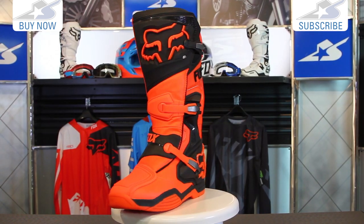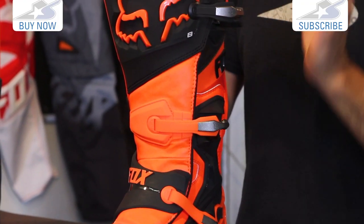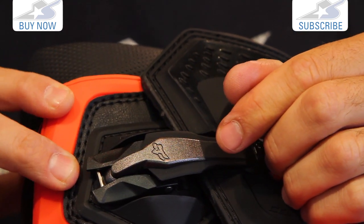The first thing I notice on this: three buckle design. It does use the same buckles as the Instinct, which I really like. They have this nice cup design and they clip in super secure. However, only three of them instead of four.